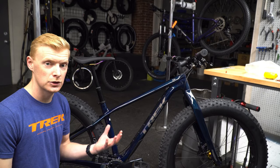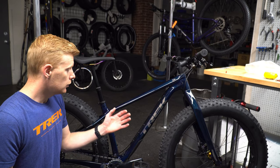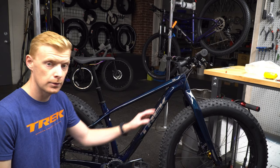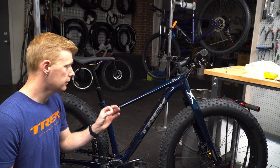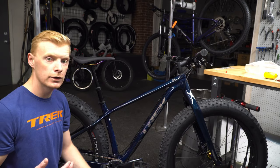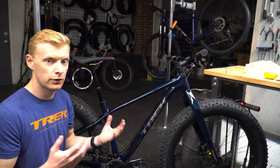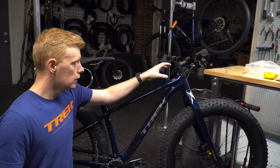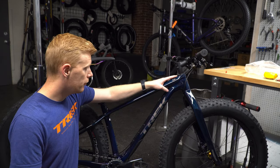Trek has done a really fantastic job with this bike this year. There are a few key features I'm going to point out. The paint job is fantastic — they've done a lot of nice accenting with an oil slick finish, even including on the hub. The part spec is actually a pretty impressive setup.